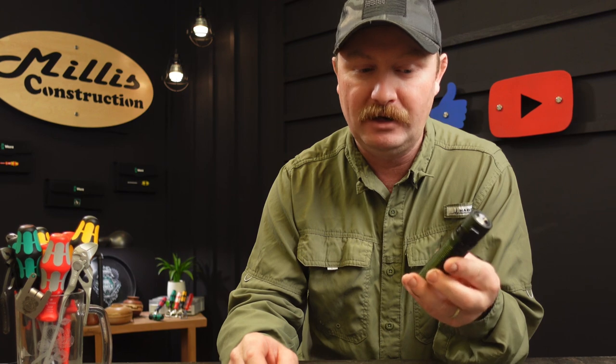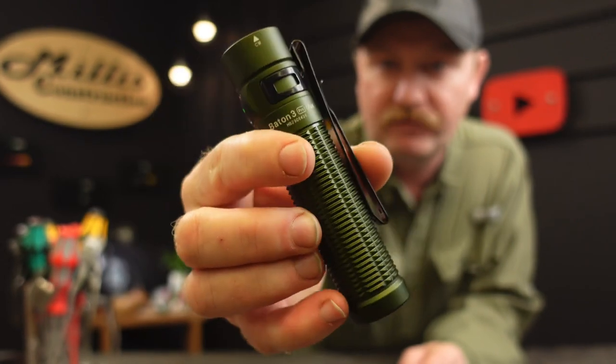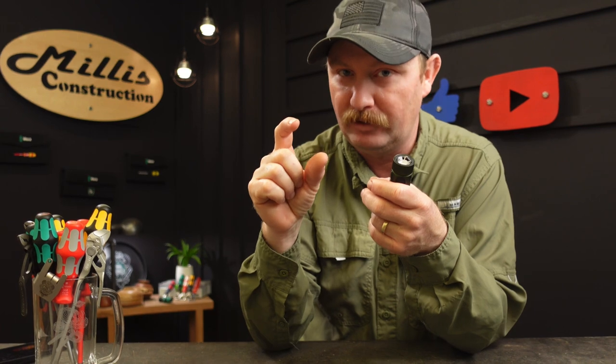Hey guys, welcome back to the channel. Today we have some new items from Olight and a couple of them are pretty cool. The first one I really want to talk about is the Olight Baton 3 Pro Max. You've probably seen the black one I did before — that's a Baton Pro, also a really nice light. I use it literally all the time, and I also have the little short silver Baton flashlight I use all the time as well.